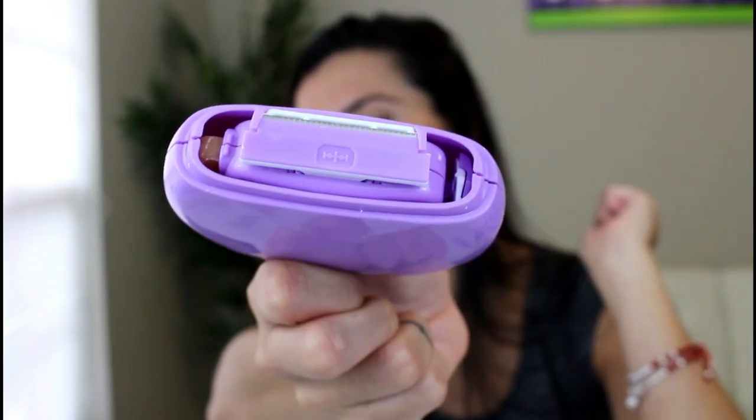Just so you guys know, the razor is a single blade razor, which I'm sure is what you guys are not used to, but this is just for emergencies — not to shave your legs every single day or every week. Also, Sphinx is 100% vegan, 100% cruelty-free, and paraben-free. They are the bomb.com!